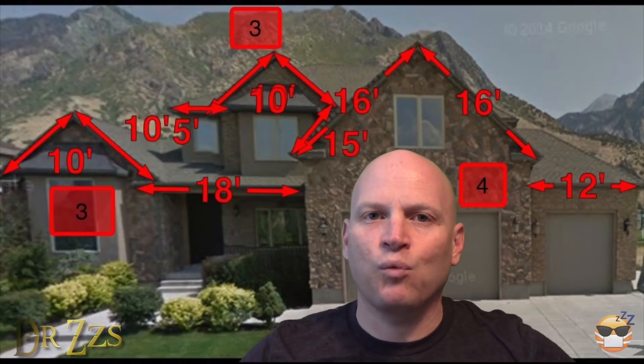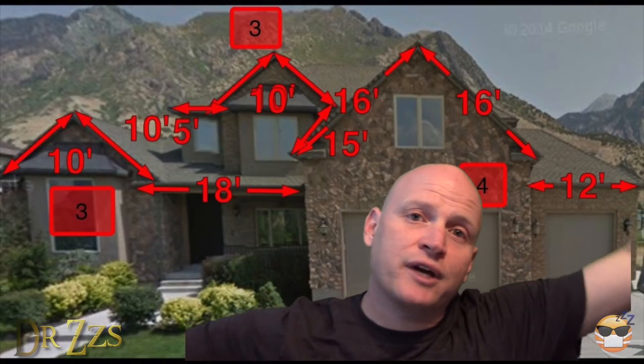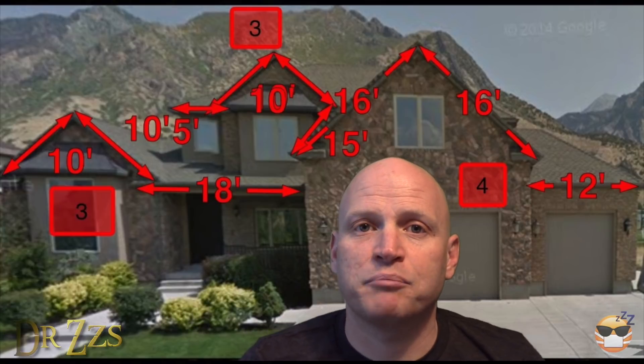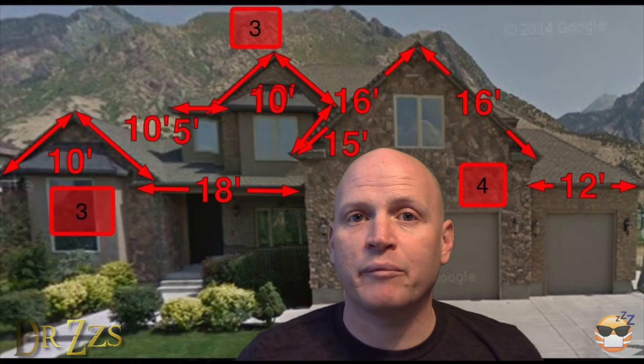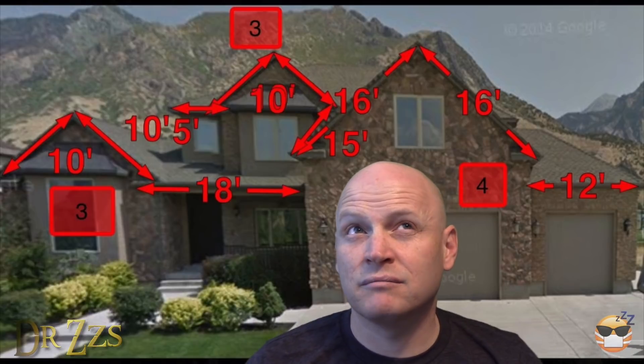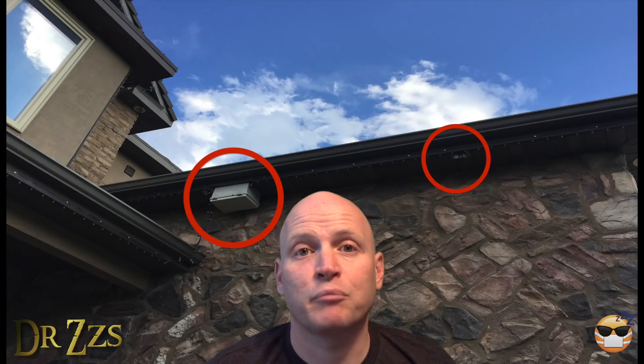First thing you've got to do is plan out where you want the lights. Go take some measurements. I climbed up on the roof, got the tape measure out, and measured out how long all the different spots were so I'd know how many lights to buy. For my setup, I needed ten strings of lights, about sixteen feet each — five meters. You also need to pick a location for the power supply and the control chip. I put mine in a waterproof box near the power outlet.